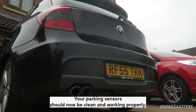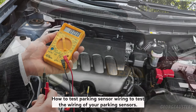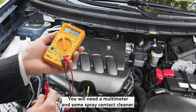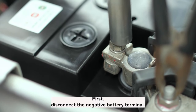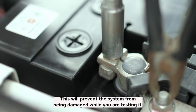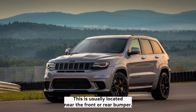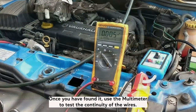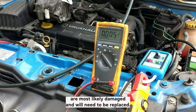Your parking sensors should now be clean and working properly. If they are still not working, you may need to check the wiring. To test the wiring of your parking sensors, you will need a multimeter and some spray contact cleaner. First, disconnect the negative battery terminal — this will prevent the system from being damaged while you are testing it. Next, locate the parking sensor wire harness, which is usually located near the front or rear bumper. Once you have found it, use the multimeter to test the continuity of the wires. If there is no continuity, then the wires are most likely damaged and will need to be replaced.